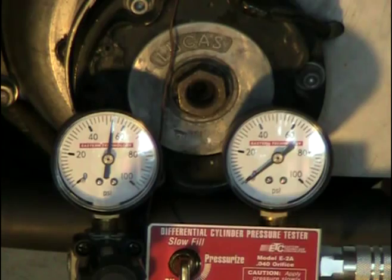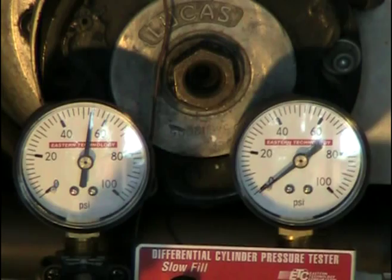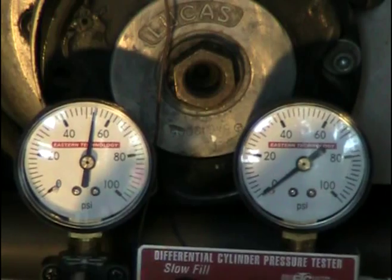I'm running about 50 pounds pressure, because if I run more than that it wants to take the wrench and spin it right out of my hands or loosen the nut. We're going to open up a valve now and see what kind of leakage we have.